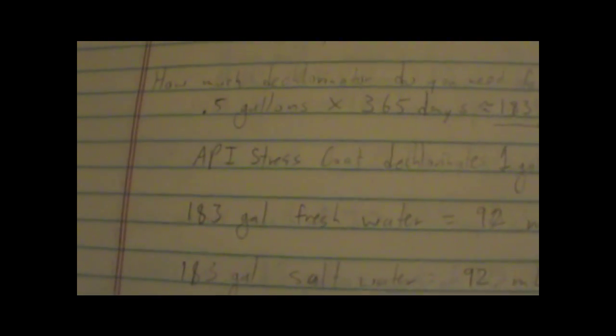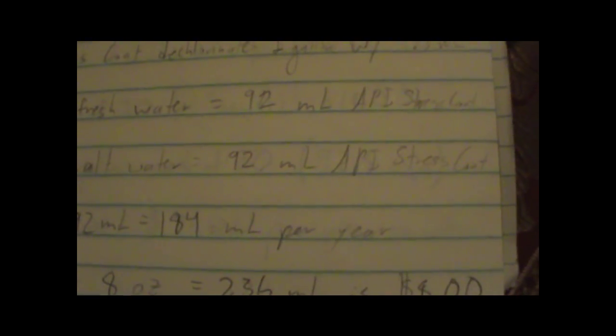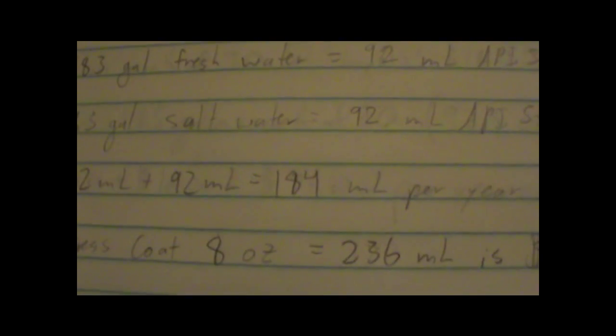The API Stress Coat dechlorinator treats one gallon with 0.5 milliliters, so for 183 gallons of fresh water you'll need about 92 milliliters, and 92 milliliters for the salt water — 184 milliliters per year total. An 8-ounce bottle of API Stress Coat is 236 milliliters and costs $8 at PetSmart. That's more than the 184 milliliters you need, so for the year you're only spending $8 to dechlorinate both your fresh and salt water.